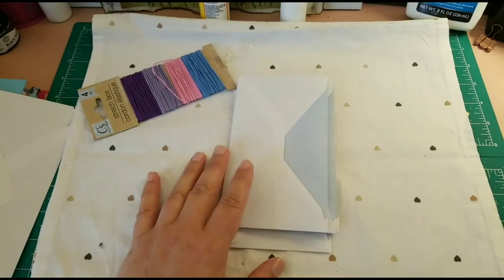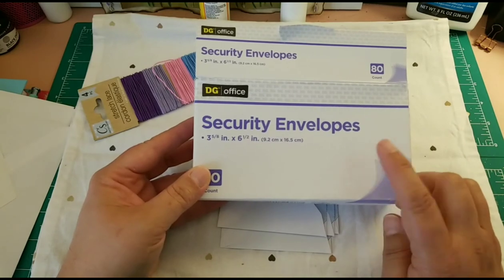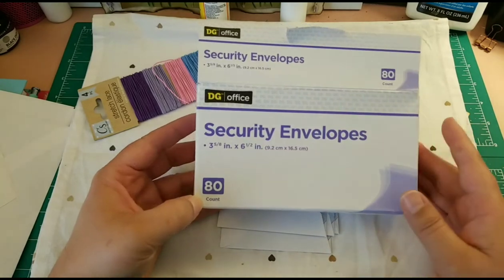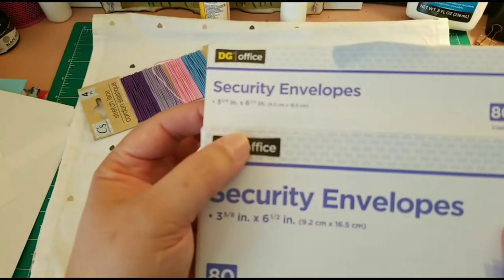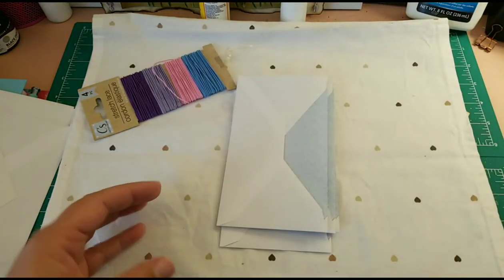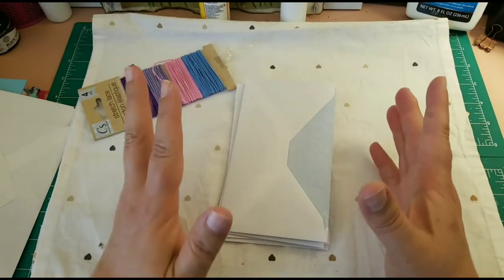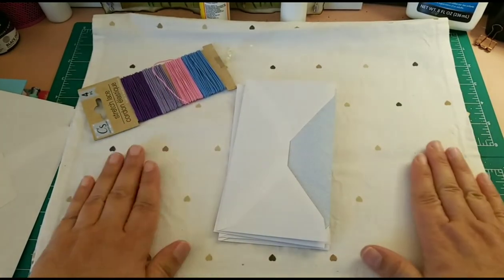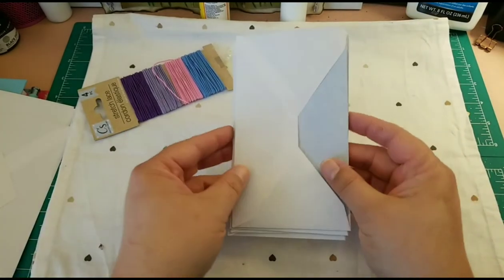In my case I used these from Dollar General — they came 80 in the box and I think they were $1.50. I usually prepare these journals to give away to friends and people that I know as gifts.